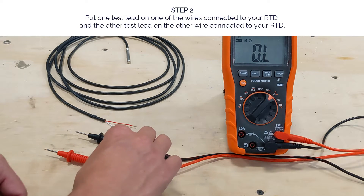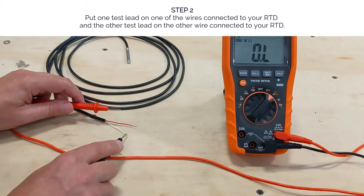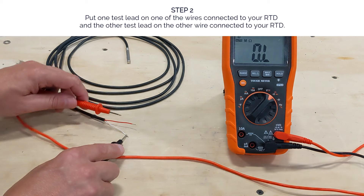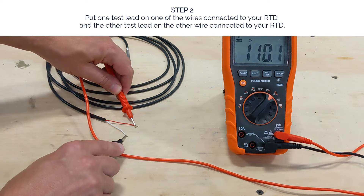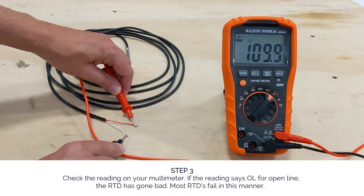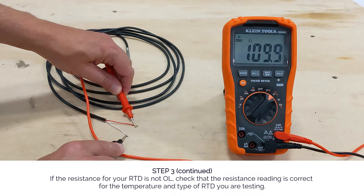Step two: with your meter set to test resistance, put one test lead on one of the wires connected to your RTD and the other test lead on the other wire connected to your RTD. Step three: check the reading on your multimeter. If the reading says OL for open line, the RTD has gone bad — most RTDs fail in this manner.